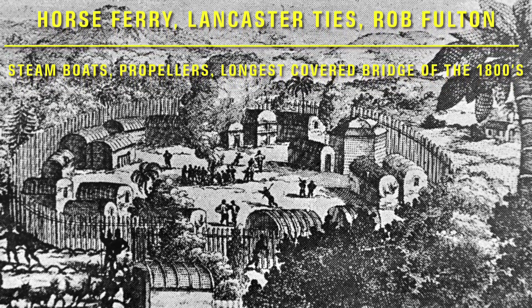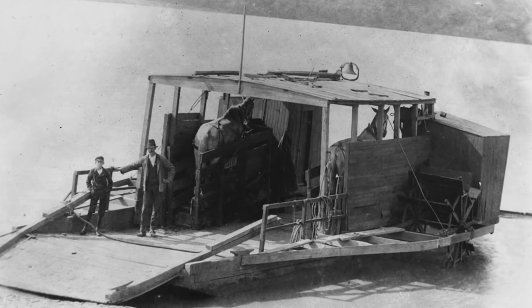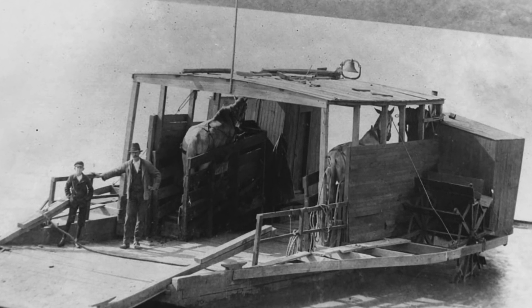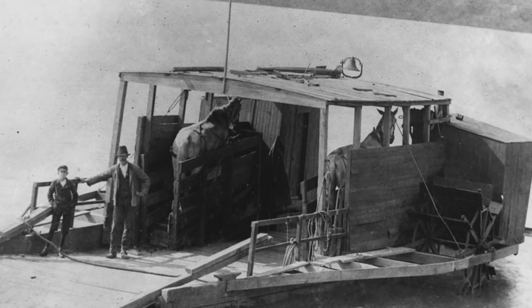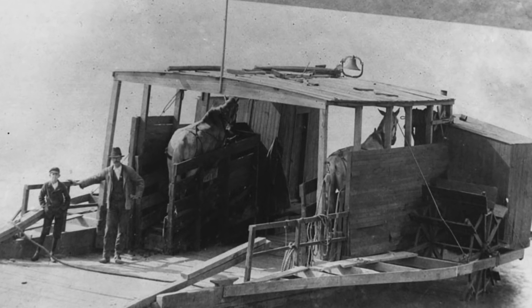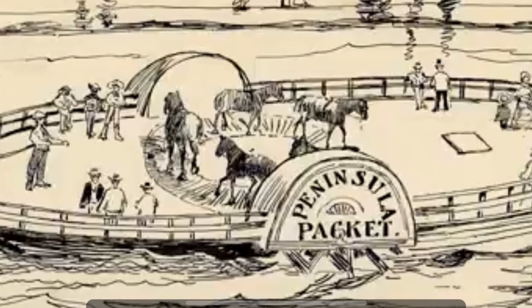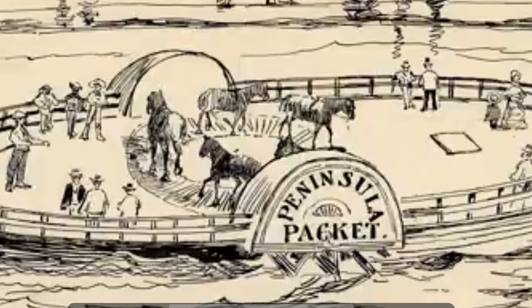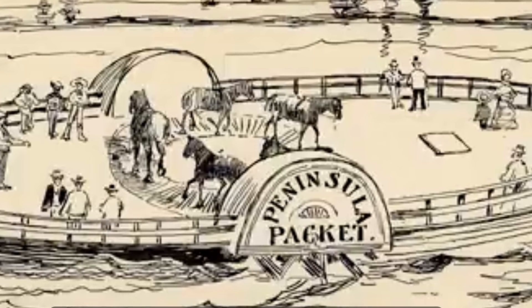In today's video, I'd like to discuss the team boat, the horse boat, or the horse ferry. Looking through these images, all said to be from the mid-1800s, and looking over some rather revealing blueprints of these devices, we see the earliest renditions essentially involved one or more horses walking around the deck of a boat, attached to a central gear which, when rotated, provided power. While the photographs appear to show simple or even makeshift designs, when we look into the details of how these machines operated, we can see just how important they are to engineering history.